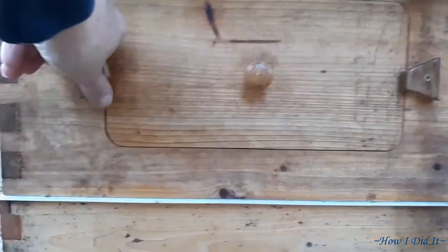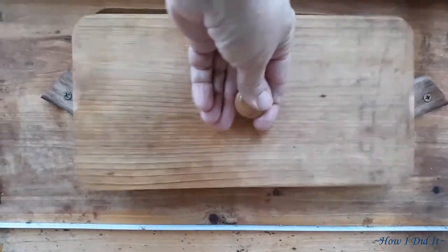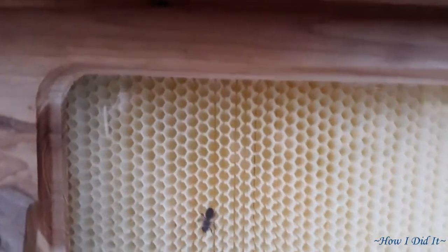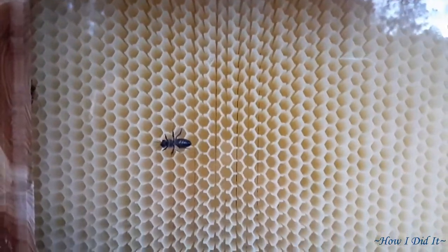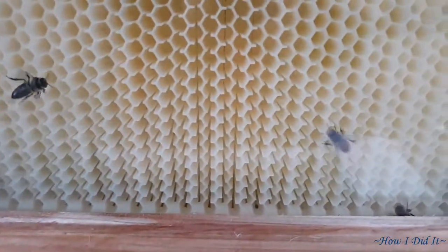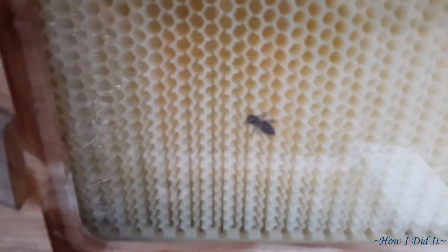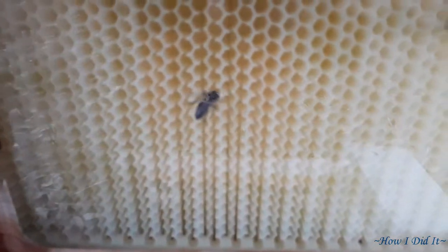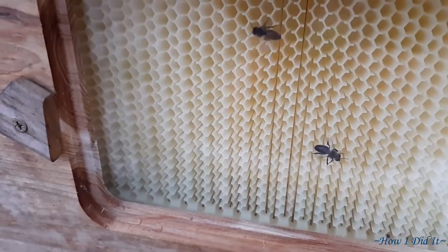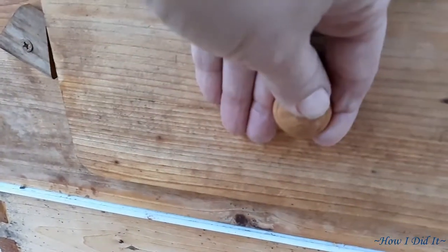Here again, the sun's up a little bit more — it's a little bit later in the day when I filmed this. You can see between their fanning at the entrance and the bees just doing what bees do, they have just cleared all condensation out of the inside of this box.